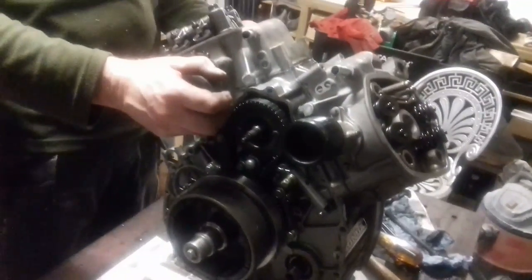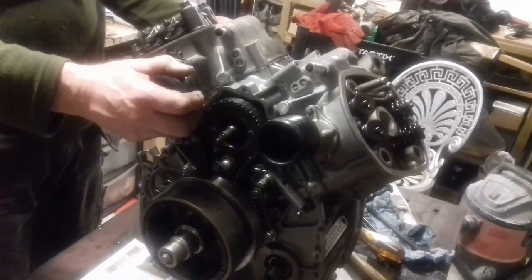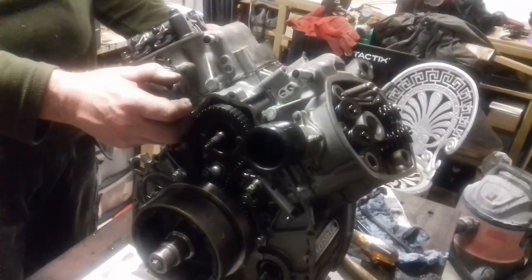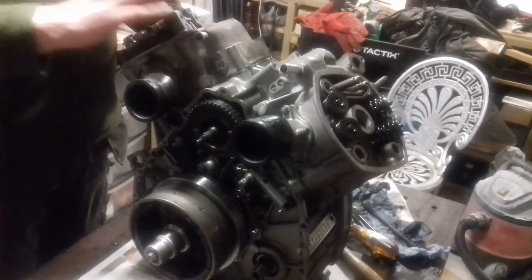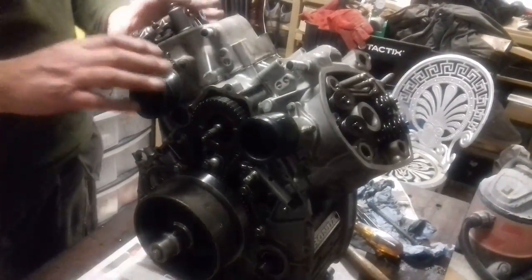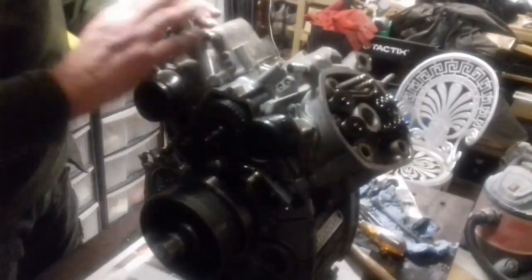So what we're doing now is putting the cylinder heads back on with new gaskets, having cleaned all the faces. We're now just putting the new gaskets on, bolts in, about to torque them up, and then the head will be in place. All the valves are moving lovely.